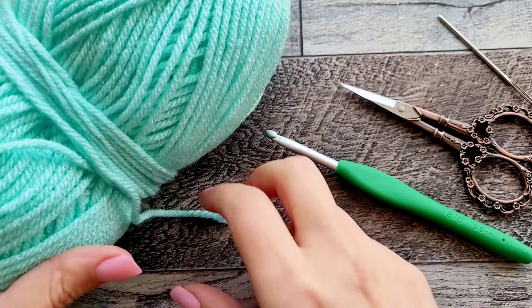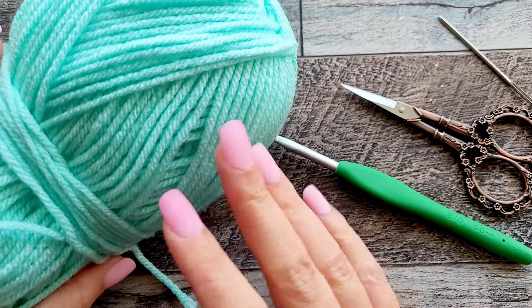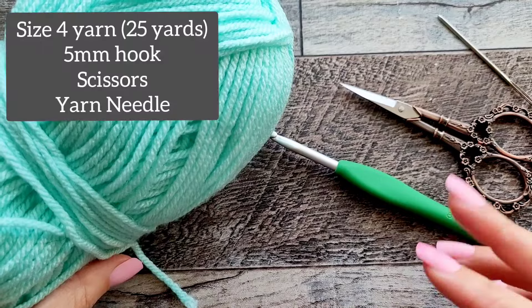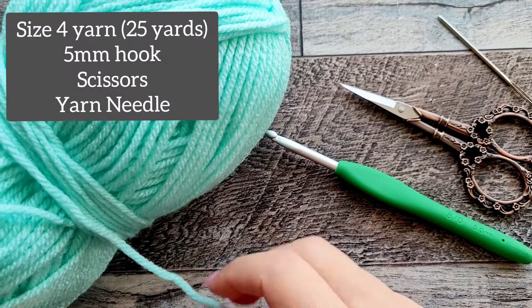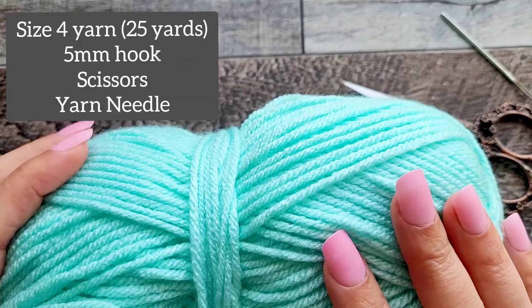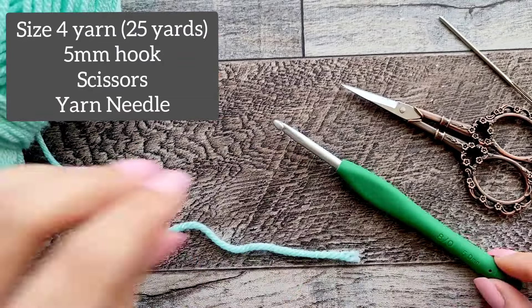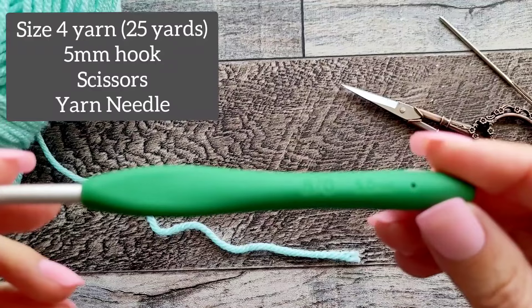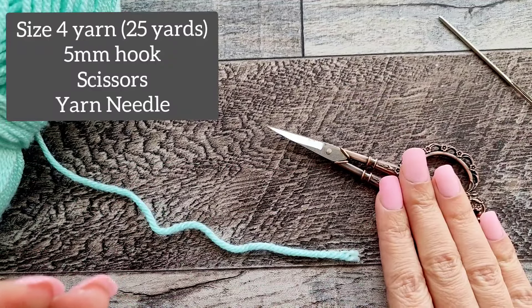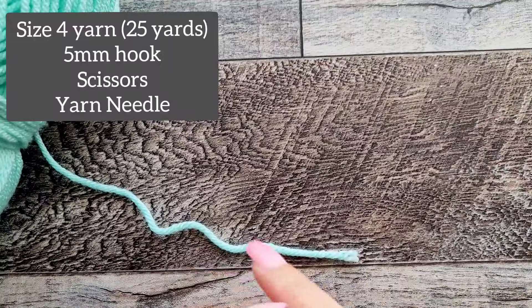For today you're just going to need some size 4 yarn — maybe about 25 yards, not much at all. You can use any size 4 you want. I'm going to use this anti-pill Mainstays yarn from Walmart. Then you will need a size 5 millimeter hook, some scissors, and a yarn needle to sew in your ends.